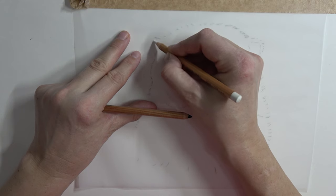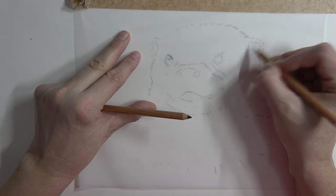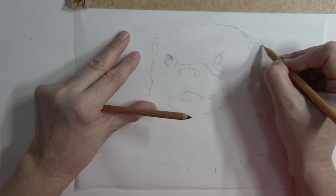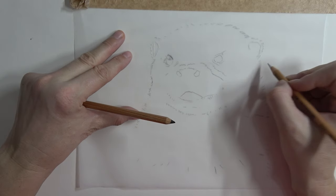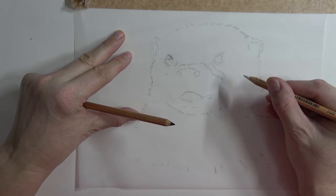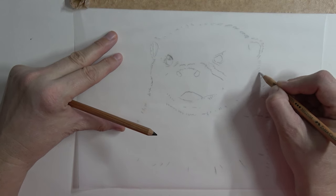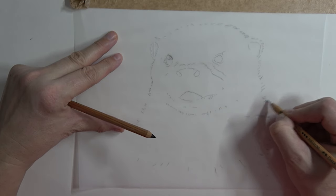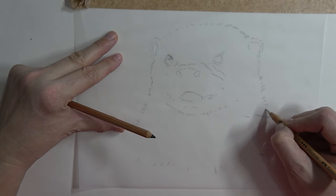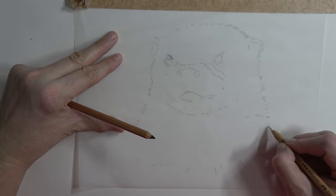It's just the one set of pencils we're going to be using. I'll give you all the details on the materials list, but this is the 101 - the white - and I'm literally doing nothing more interesting than going over the back with pastel, pressing quite firmly to make sure there's plenty of pastel that will come out when we need it to.